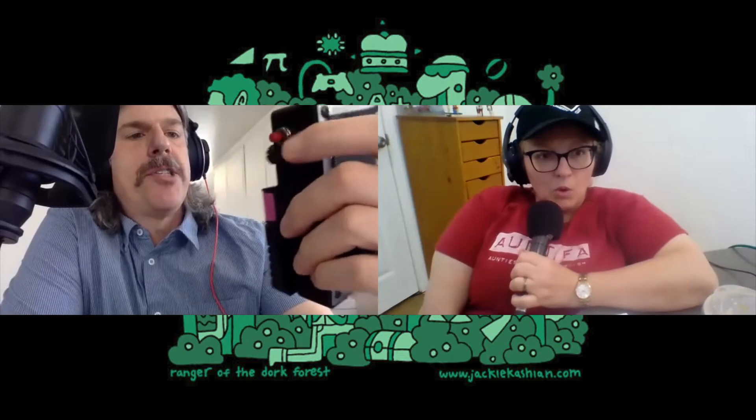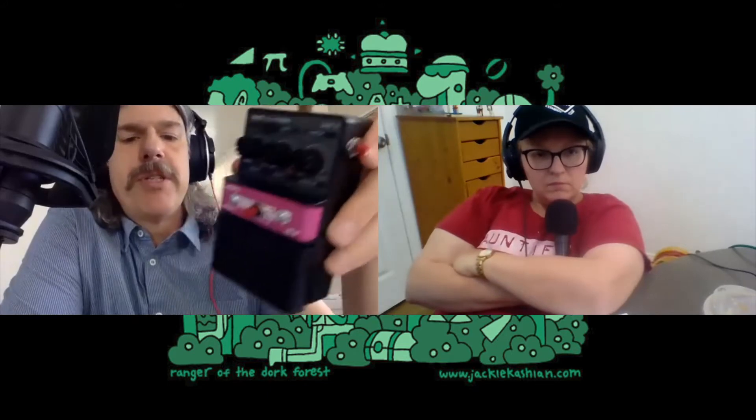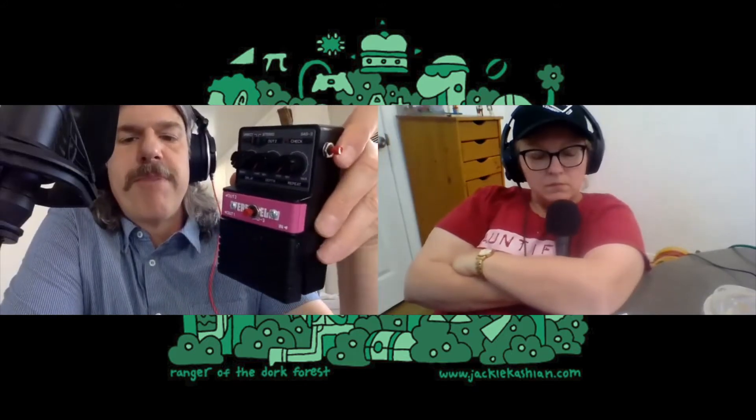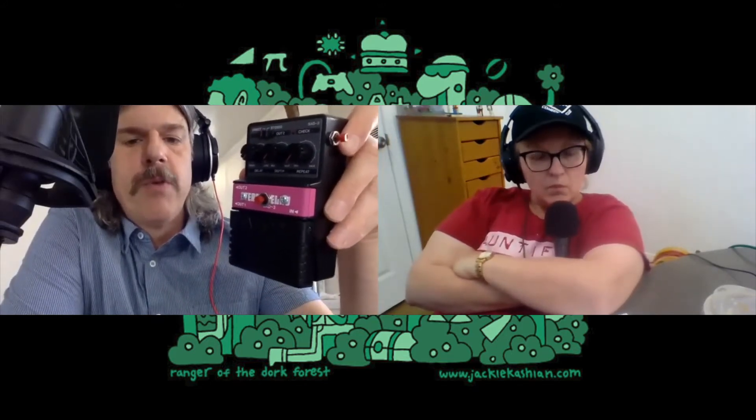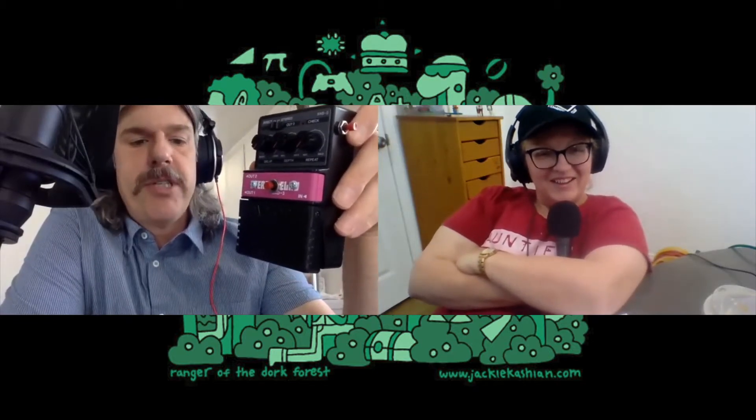This is a cheap Arion brand stereo delay pedal that I think I paid $30 for. What I did was I opened it up and exposed the circuit board, and just started poking around with a wire while the pedal was engaged, to see if I could make any interesting sounds.